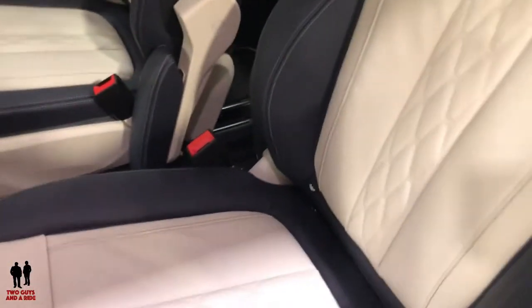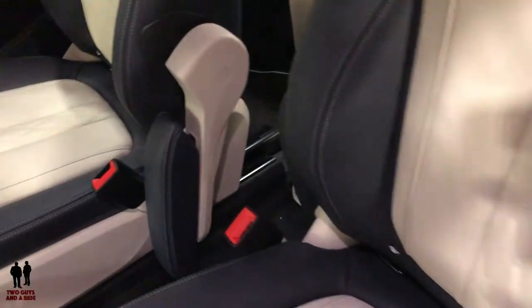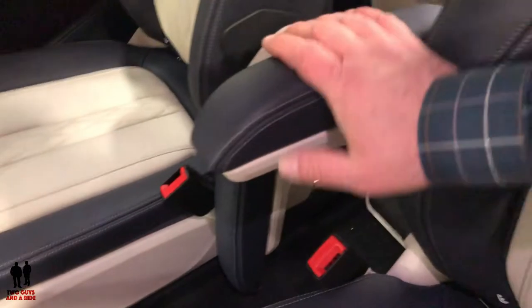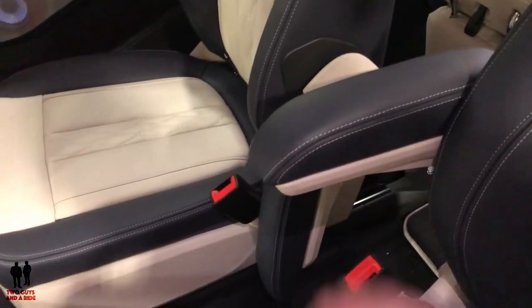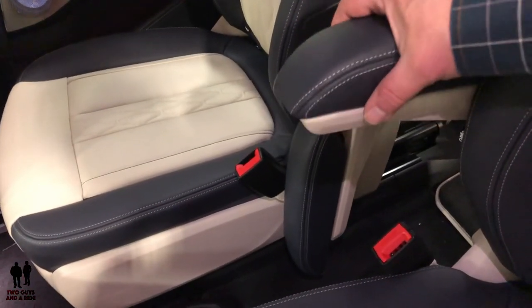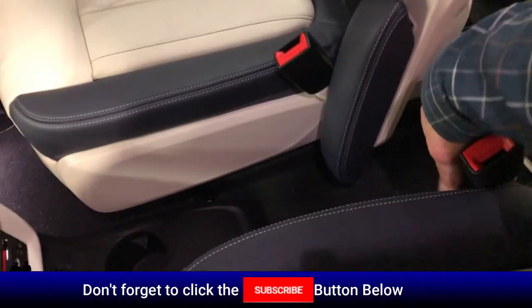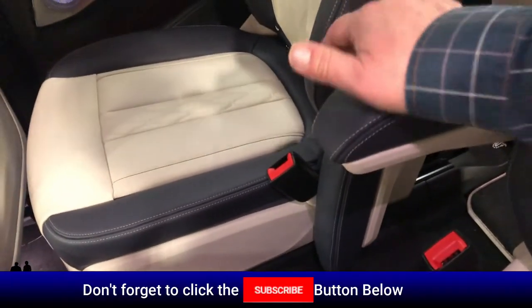Each of the seats has armrests. This side uses the driver's door, but the other side has one that comes right up, ratchets, and holds in place. If you want to put it down, you just pull up a little bit and then go down — you can hear it ratcheting.